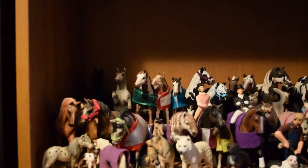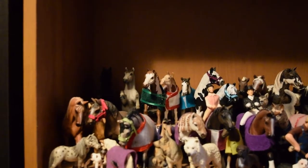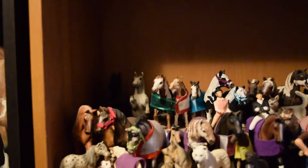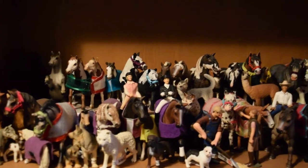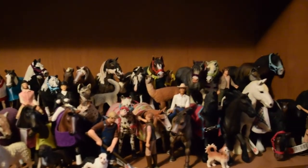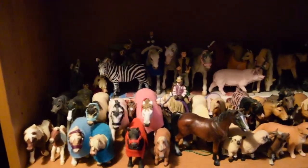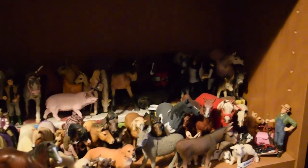Here are my Schleich shelves — I'm just going to give you a little overview of them because there are way too many models to go through all of them, and I don't remember some of them. And then down to the other shelf — they're kind of very crowded with a bunch of different animals at the moment.